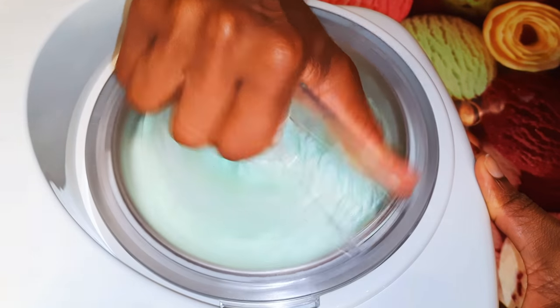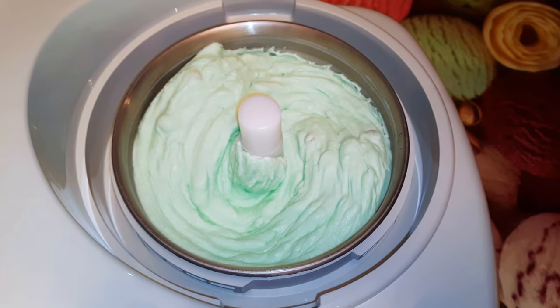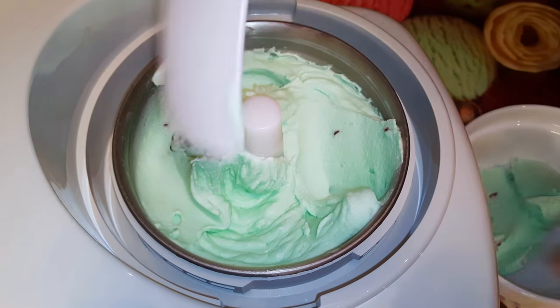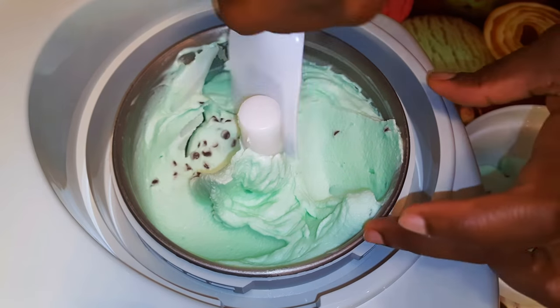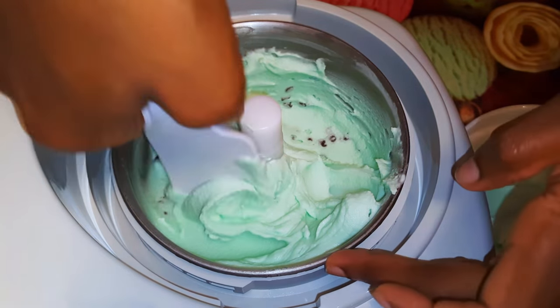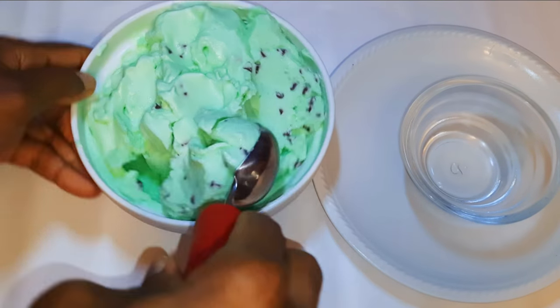It's been a full 40 minutes and our ice cream is ready. I'll get it out into a bowl and scoop part of it into my ice cream bowl.